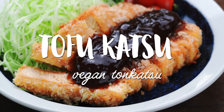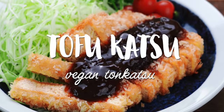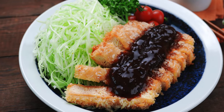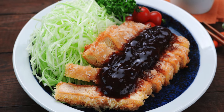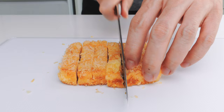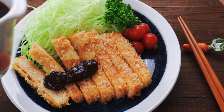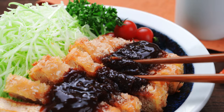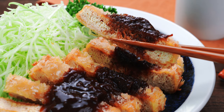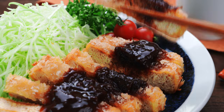Katsu is just a Japanese abbreviation for cutlet, and for this version I've turned a boring block of tofu into a plant-based protein that's meaty and loaded with umami. With a shatteringly crisp panko shell and a savory sweet sauce, this tofu katsu is a delicious alternative for vegans and vegetarians that even meat-lovers can get behind.